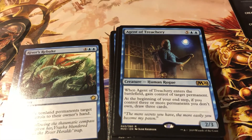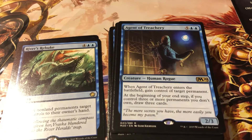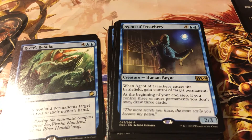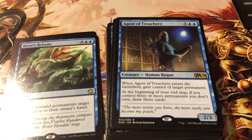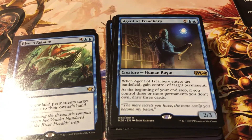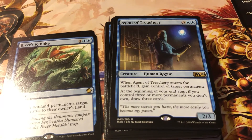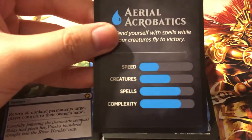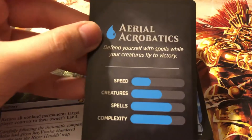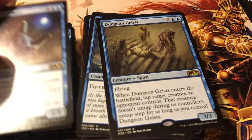Ancient of Treachery - Human Rogue. When this creature enters the battlefield, gain control of a card. At the beginning of your end step, if you control three or more permanents you don't own, draw three cards. So not only are you defending yourself with spells and your creatures can fly - you can just steal opponent creatures. Wow, that's just mean right there.